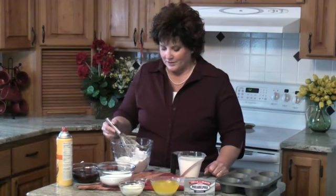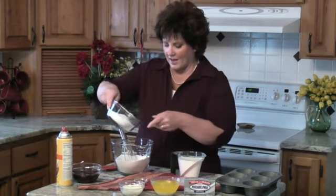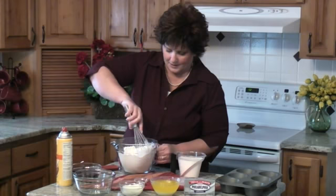This is a berry dumpling tart and they are so good. We're going to start off with two cups of self-rising flour — it's really important that it is self-rising flour. Then we're going to add two cups of sugar and mix that up a little bit.